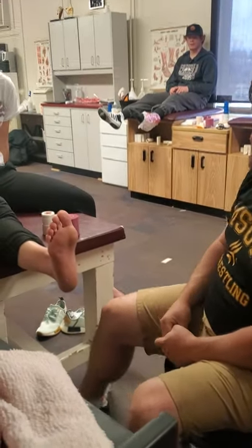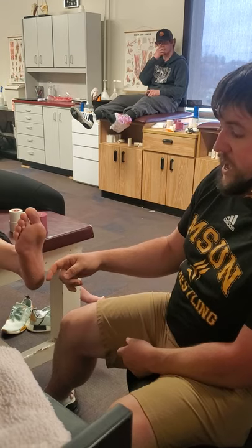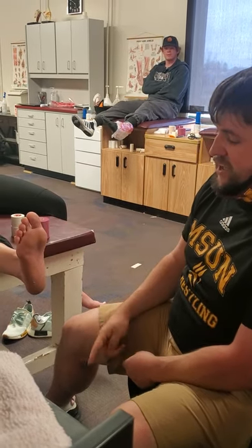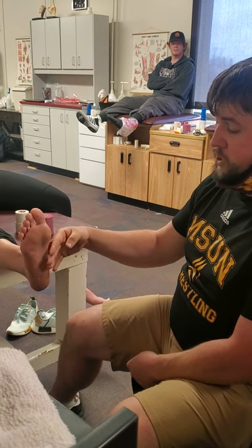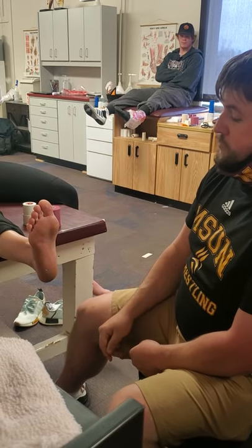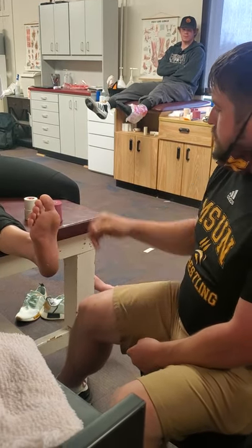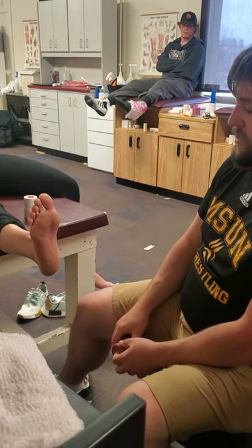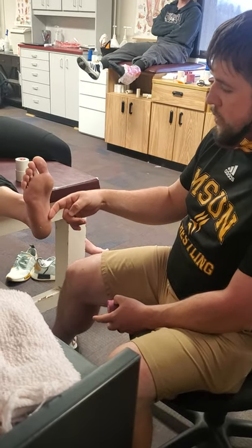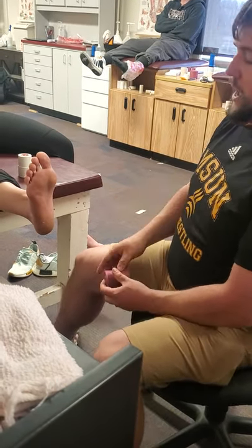This particular tape job is going to be an arch tape job. We see it a lot in people that have really flat feet or really high arches. Basically this gives a little bit of support to where our medial longitudinal arch should be, whether they have it or not. It adds a little bit of support, especially when we start getting into preseason stuff. If they haven't been taking care of themselves, they can have issues, or if they get new team shoes, they may need a little extra help to start.